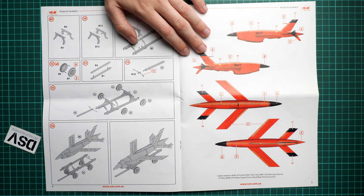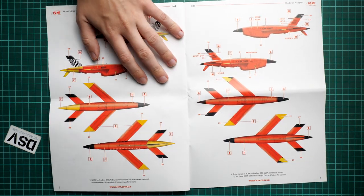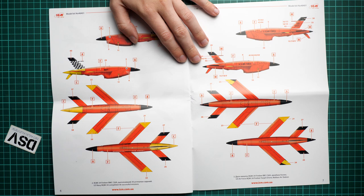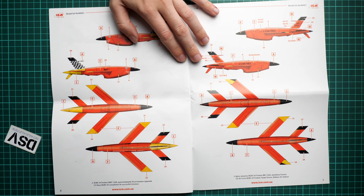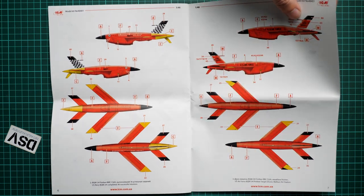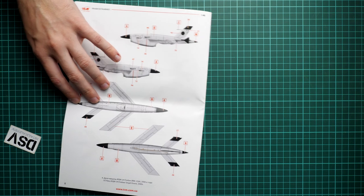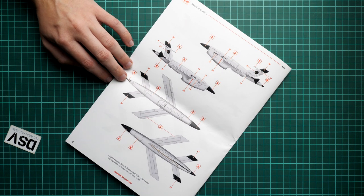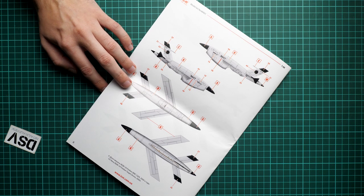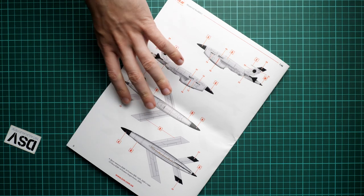The first marking option is a U.S. Navy aircraft, and the second and third marking options also come from the U.S. Navy. The fourth one is from the U.S. Air Force, as written on the fuselage. One more — the white aircraft is from more recent times, and it's quite interesting because it appears to still be used as a target practice drone, which makes it a cool choice to replicate in your build.